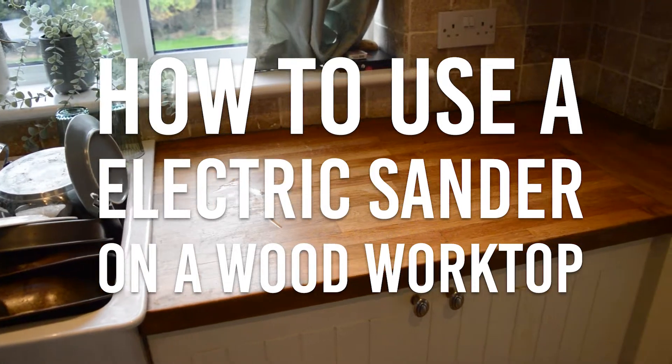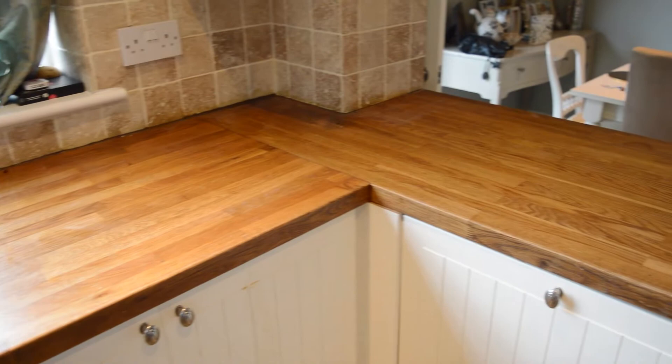In today's video I will be showing how to use an electric sander to take the old oil off a wooden worktop.